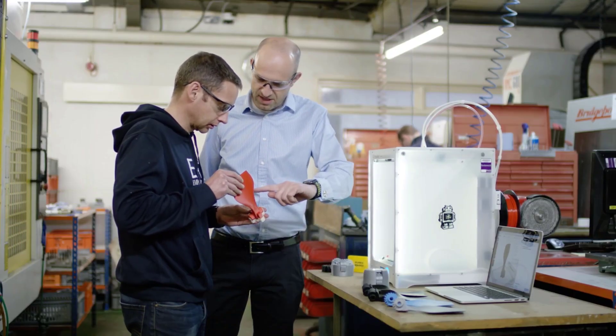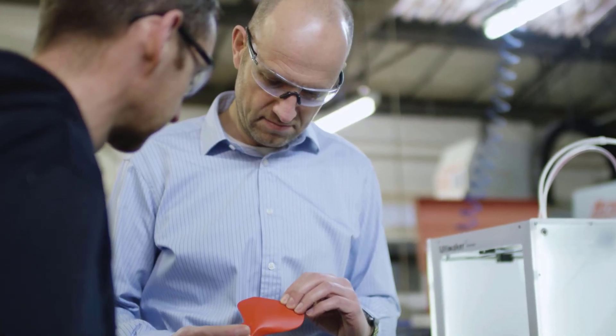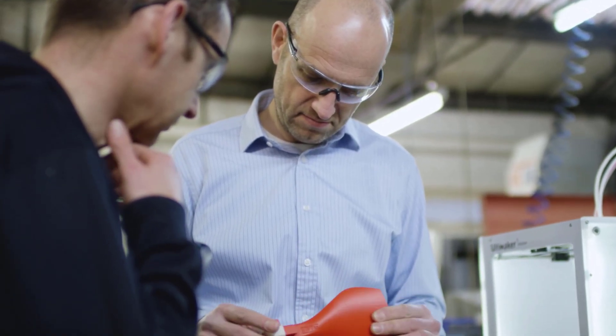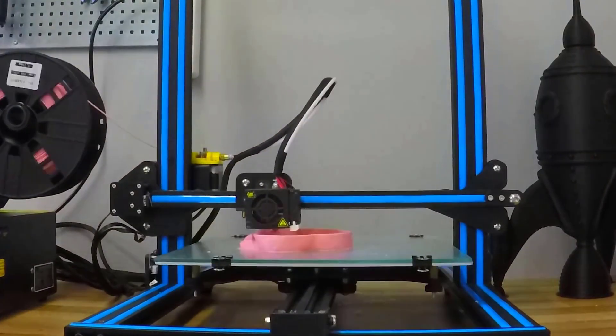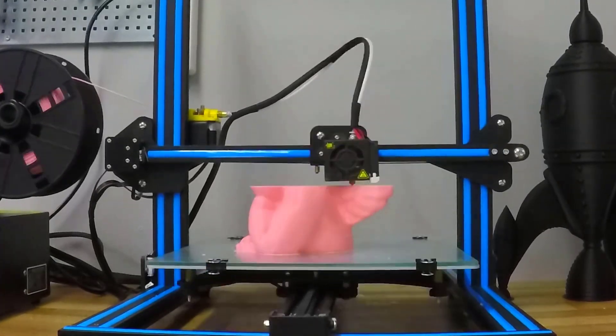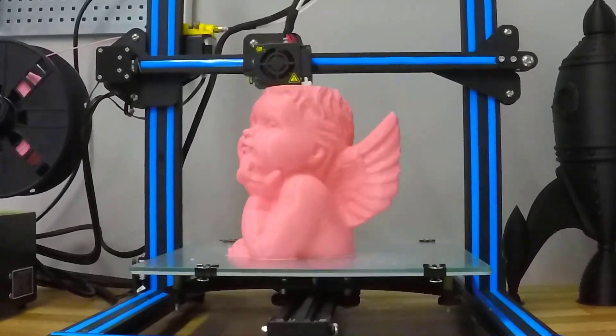3D printers have come a long way in a short time. It wasn't that long ago that companies started using them to 3D print small prototype parts, and now people everywhere are doing the same. But I always thought you could only 3D print small items, as most printers I knew of were only small desktop sized printers.